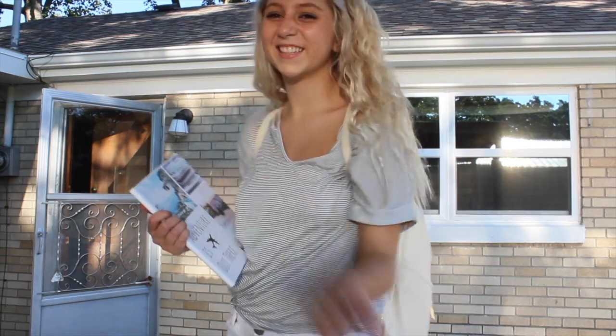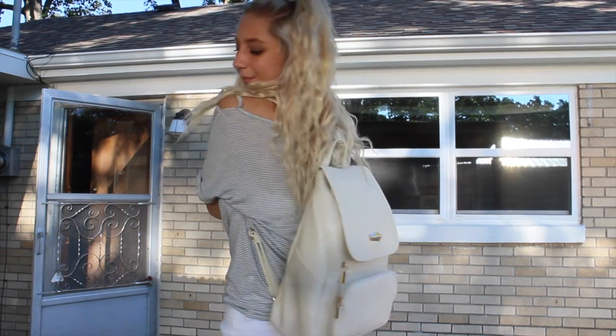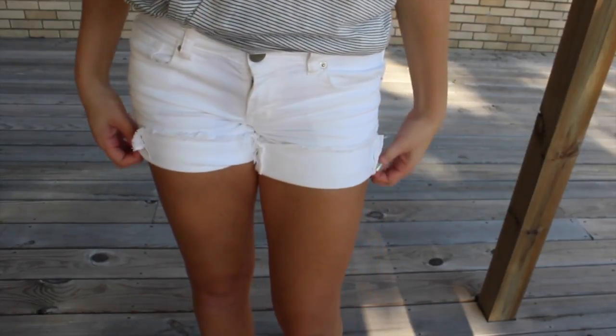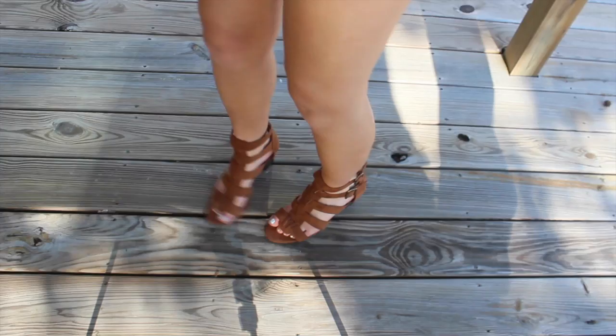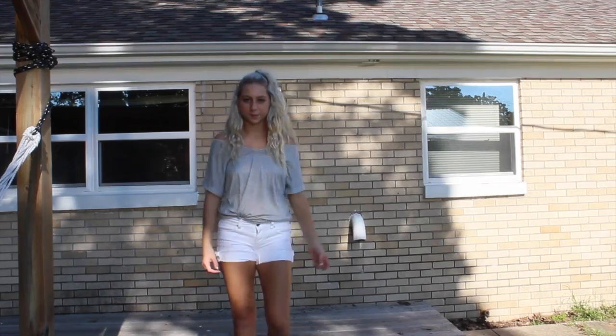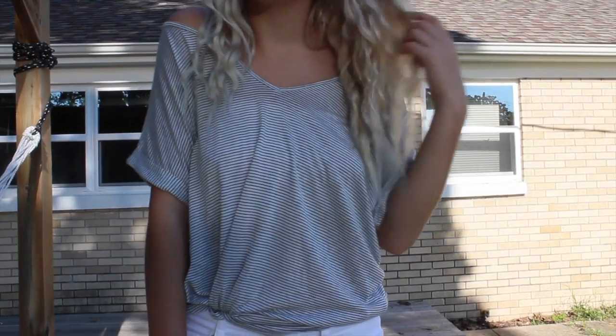Oh look, there I am! My flowy striped top is from Charlotte Russe and I'm matching that with some white shorts from American Eagle, paired with sandal boot heels from Forever 21. Alrighty, I hope you guys enjoyed the video and I'll see you in my next one. Bye guys!